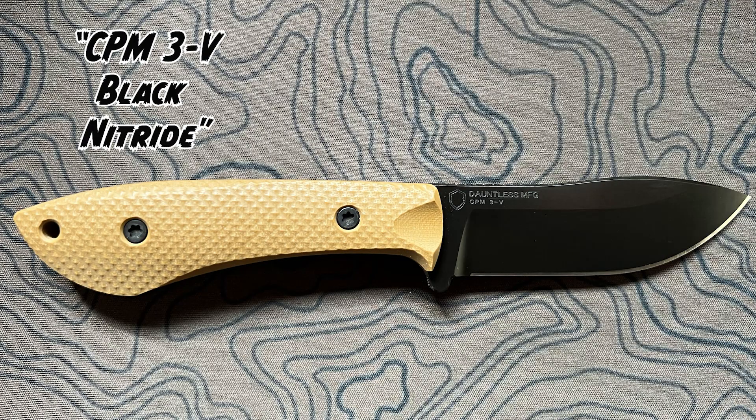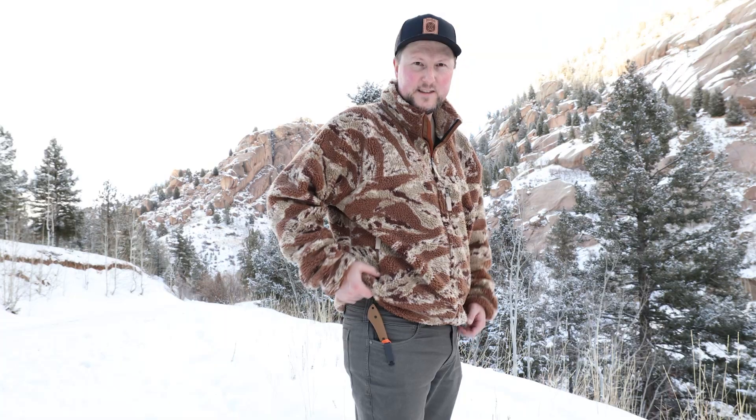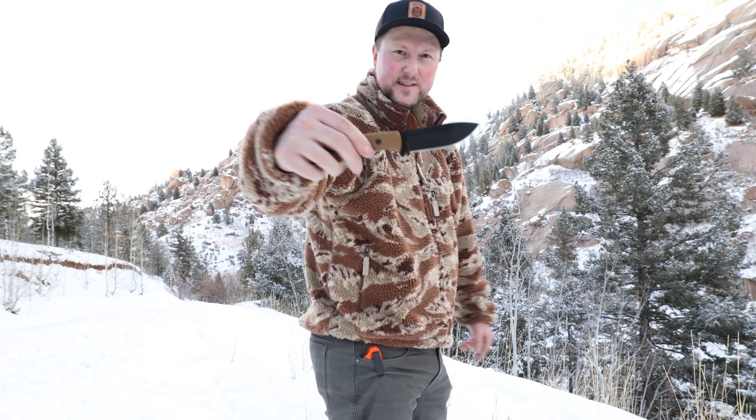I really like the Magna-Cut version, but the CPM-3V is also super nice — it's more of a blacked-out version. I don't think you can go wrong with this company; it's made in the USA, the backstory is fantastic, and in terms of size, weight, durability, sharpness, and thumb protection, it has everything you need for bushcrafting and skinning. It's heavy enough to get the job done, won't break on you, and yet light enough that you won't notice it on your pack. This knife is also really concealable and easy to draw.